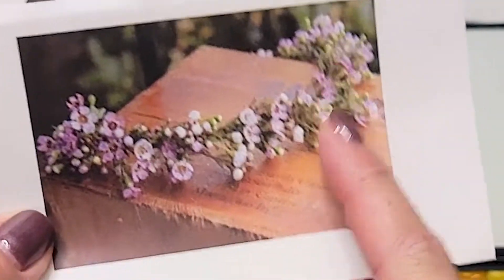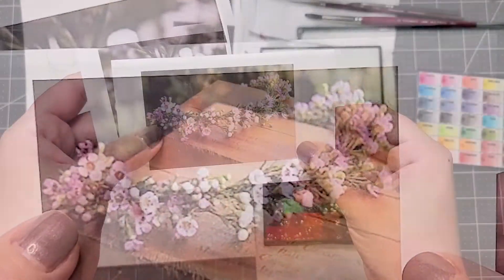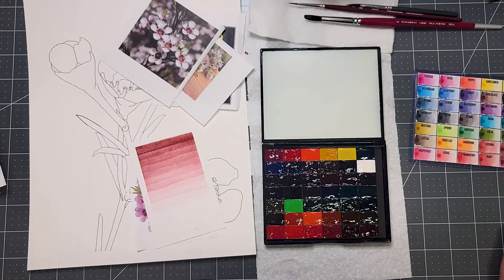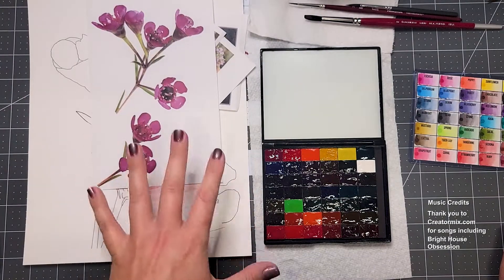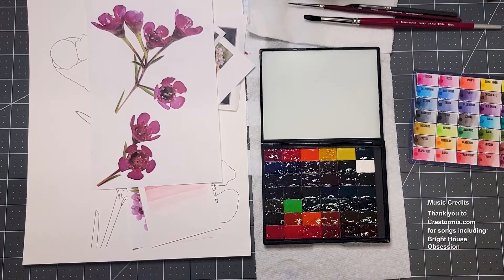Wax flowers are traditionally used to make floral crowns. They're a great bridal flower, very hardy, piney, woodsy. But you see how you have that kind of pinkish brown center there. So if you do a Google image search, or whatever your favorite image reference, you will have a lot of fun painting this flower and you can customize the petal colors to go with whatever project it is you want to do.